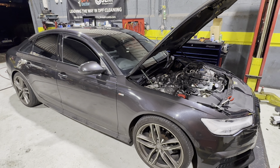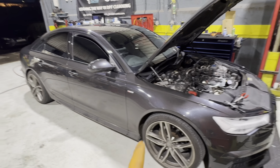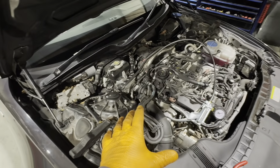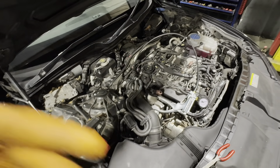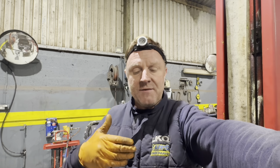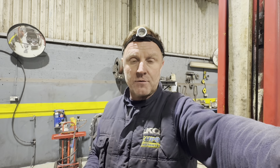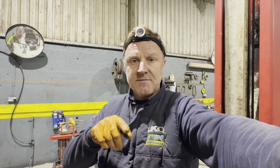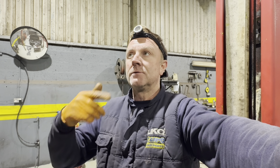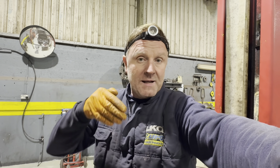Hi guys, welcome back to another video - Peter Kennedy, Kennedy's Garage, Portola. We start out with - oh no, it's back - the Audi A6 that I put an EGR cooler in about four days ago. It's back in my workshop with a fault. This is not a very interesting video, but I'm going to show the good and the bad. The bad is where we have a return and the car wasn't fixed on the first occasion. What I had last time was a P0299, which is a turbo under-boost fault, and also a P2002 fault which I diagnosed as being a blocked EGR cooler.